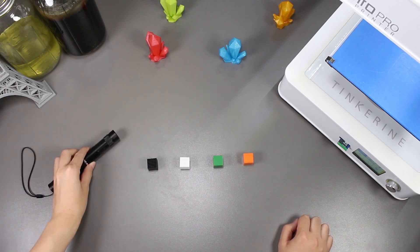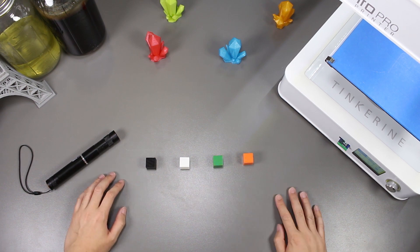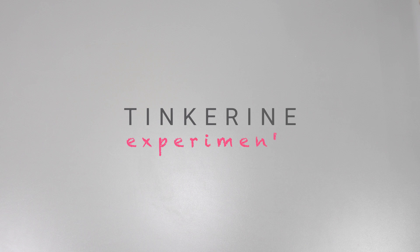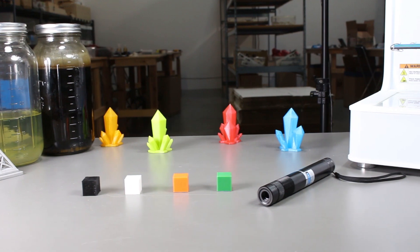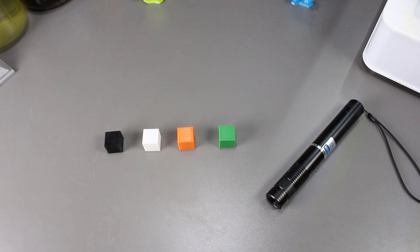Welcome to another episode of Tinkering Experiments. In this episode, we will be exposing PLA filament to a high power laser pointer and find out whether or not there will be any reactions. I'm actually not too sure myself whether or not the laser will actually do anything to the PLA. Since it is a high power laser, I will have to wear goggles for this experiment.